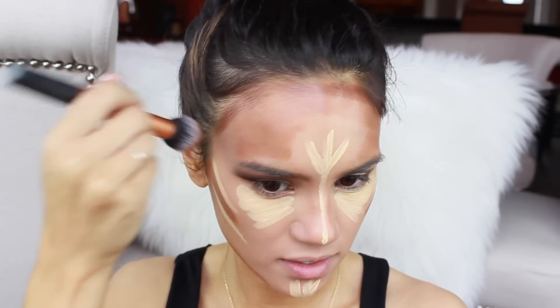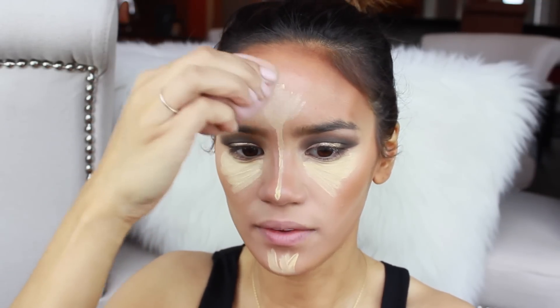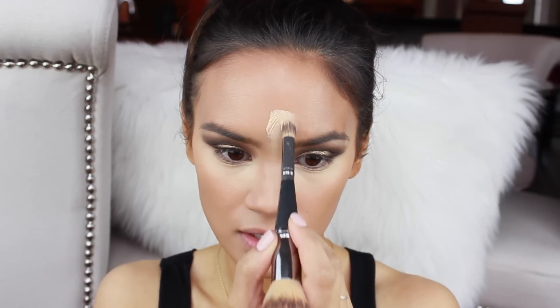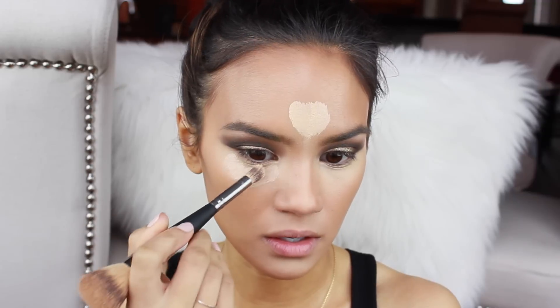I'm starting off by blending out the contour. Now with my damp beauty blender I'm going to blend out this yellow shade. I'm taking Maybelline Instant Age Rewind in the shade Light — this is going to be like a concealer highlighter, because the NYX concealer still looks super yellow on the skin. So basically wherever I have that yellow concealer, I'm just going to put this there and we're going to bake this concealer.